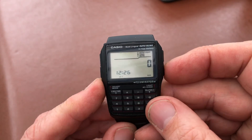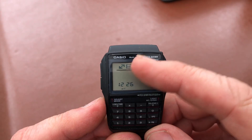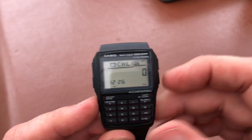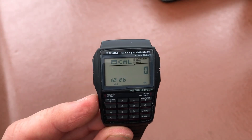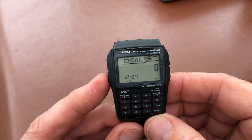You've also got, when you're in the calculator function, if you press this little button here, you've got a currency exchange converter which you can set up. So obviously if you're going abroad, this has got dual time and a currency converter, so this would be a great watch to take away with you.